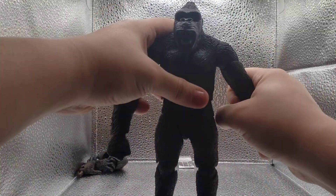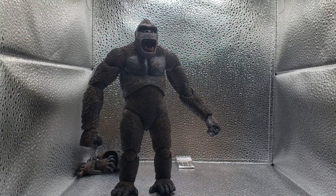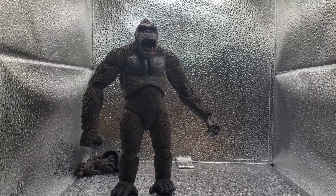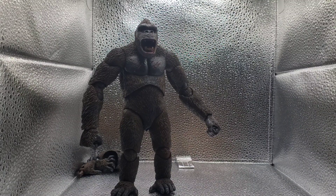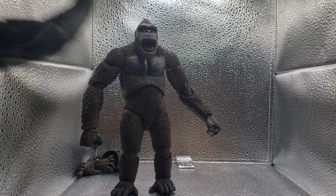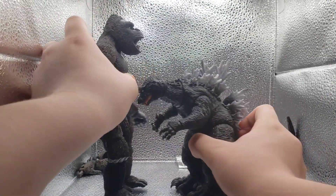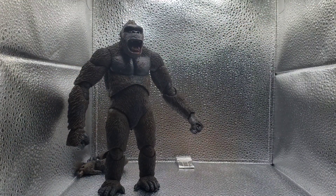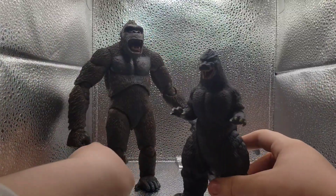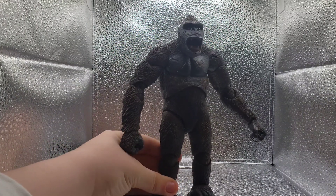Now, the Kong figure is pretty tall — he actually dwarfs most of my figures. I don't think I own any that are taller besides the purposely large ones. Here's another NECA figure for comparison — this is NECA GMK Godzilla. Getting him as high as he can possibly go, Kong is still a very, very tall guy. We also have a Bandai Heisei Godzilla, and Kong is probably around eight inches tall.